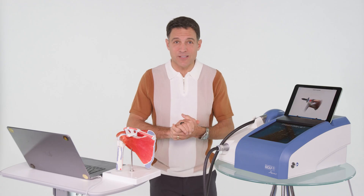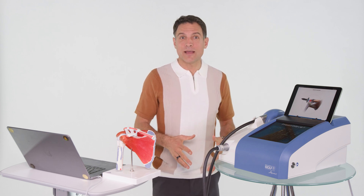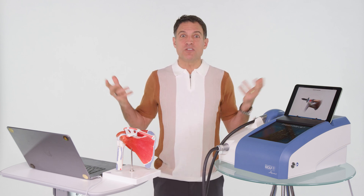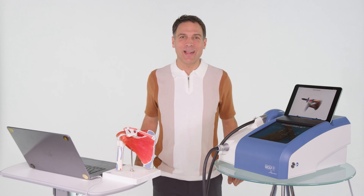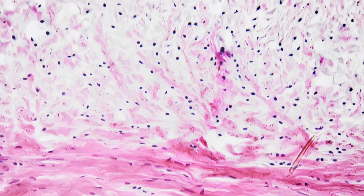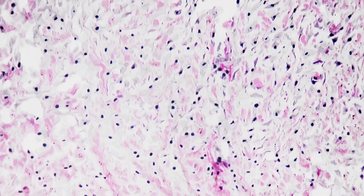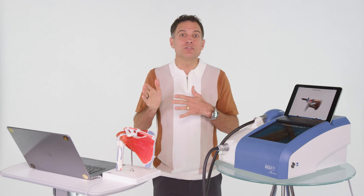Is the shoulder going to be like when you were 18 again? No. But will it be radically better? You might even forget it's there until you try and lift a 400-pound weight. It can be much, much better. In fact, there'll be histological changes — actual collagen growth. This stimulates what's called chondrocytes, which produce collagen.